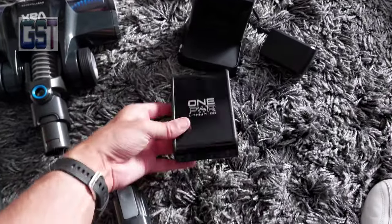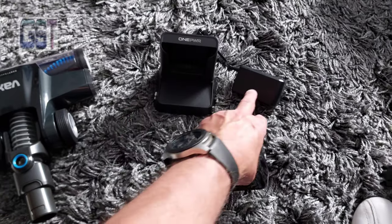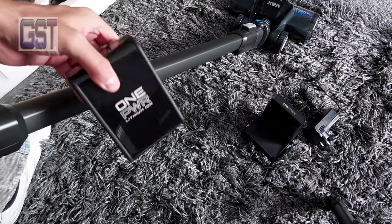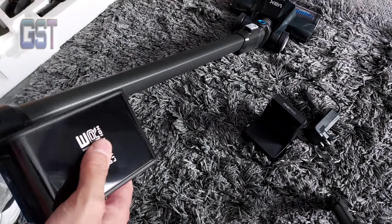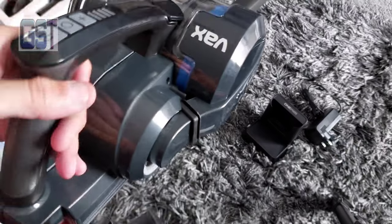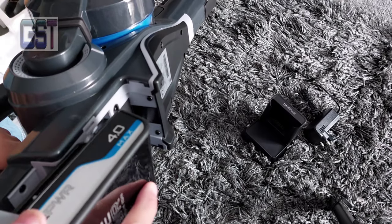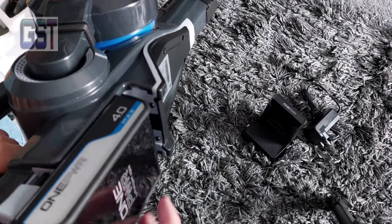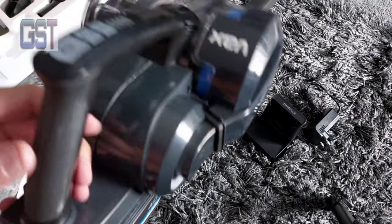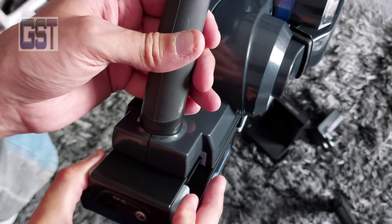The battery is here, there's the charger, and that goes in the wall. I'm not sure if there is any charge in here, but the one way to find out. Underneath here is where the battery goes — it literally just clips in. To get it out again, you just squeeze there like that.